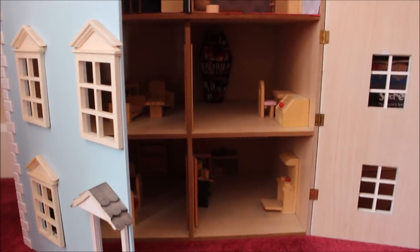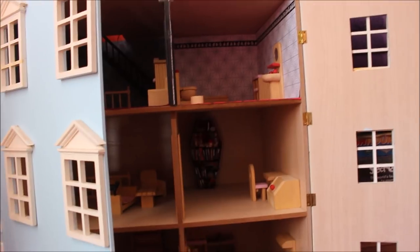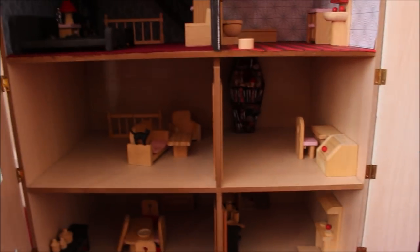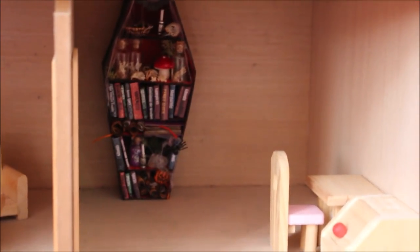Hi guys, so today I'm back working with my doll's house. It's going to be another one of these relatively informal videos just showing you the progress. As you may have seen, I have made a couple of specific things to go inside, namely a little bookshelf to go in the master bedroom, and also a coffin shelf to go in the study.